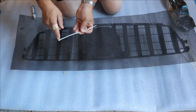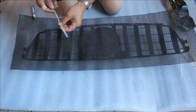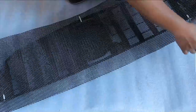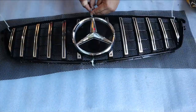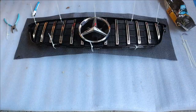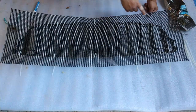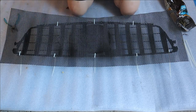We want to make sure that this is on the other side, because we're going to cut it from this side and also mark it from this side. Be sure you cut it just a little bit bigger in case you need to adjust it. We'll start drawing it out.